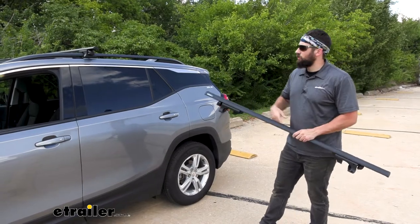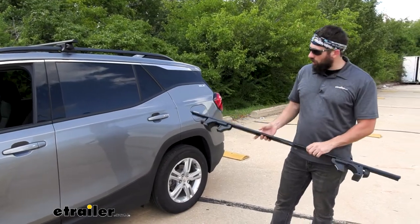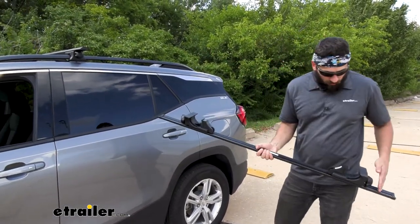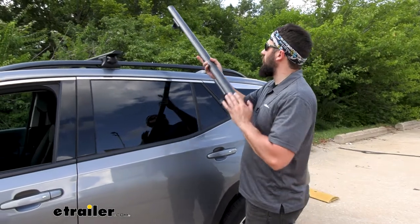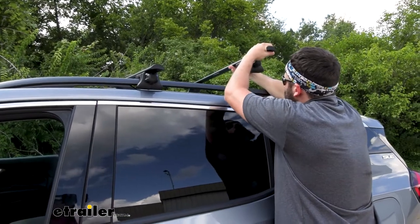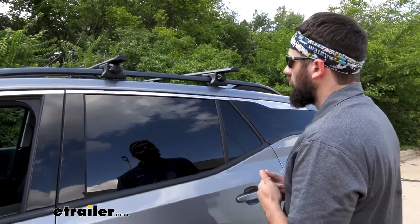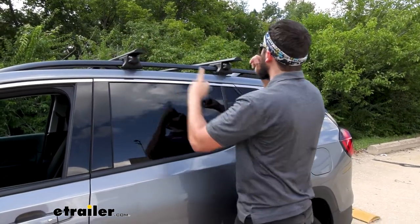We're going to start our installation today with the front crossbar already in position, but we will show you how to install the rear. Basically, all we need to do is roughly align the mounting feet on the crossbar to the approximate width of the railing on the roof of our vehicle. Once we have it in an approximate location, we can go ahead and set it on — you can do this by yourself without an extra person because these things are very light. We'll go ahead and set it in an approximate location on the vehicle, and then we're going to measure the distance from the center of our front crossbar to the center of our rear crossbar.